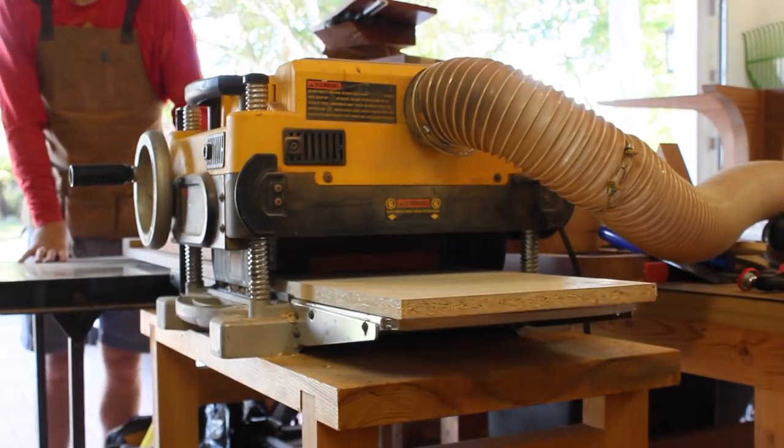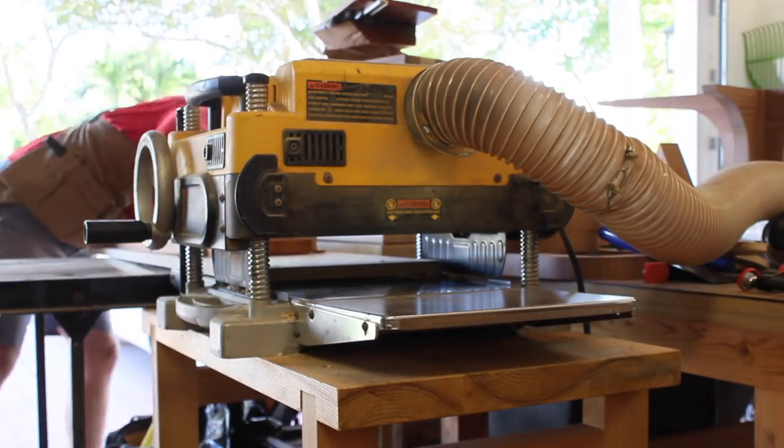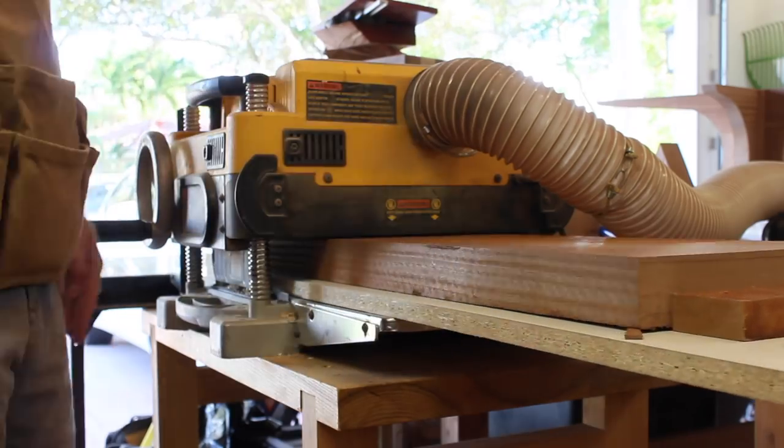I had to wait for some router bits to arrive in the mail, so I decided to get started on the top. These pieces are obviously too wide for my jointer, so I'm using the planer sled method, which I'll go into more detail on in a future video.